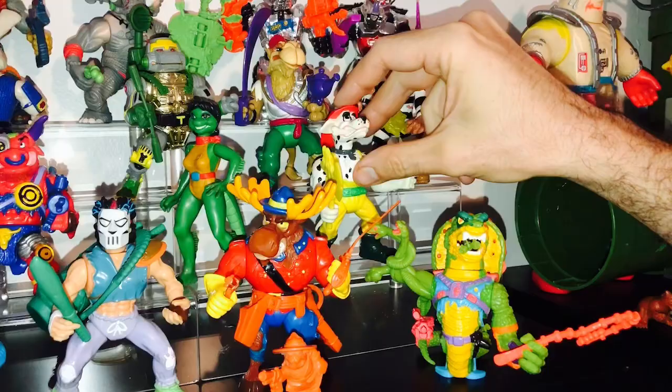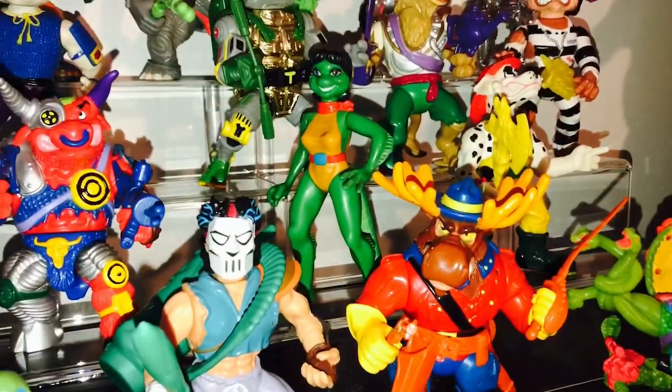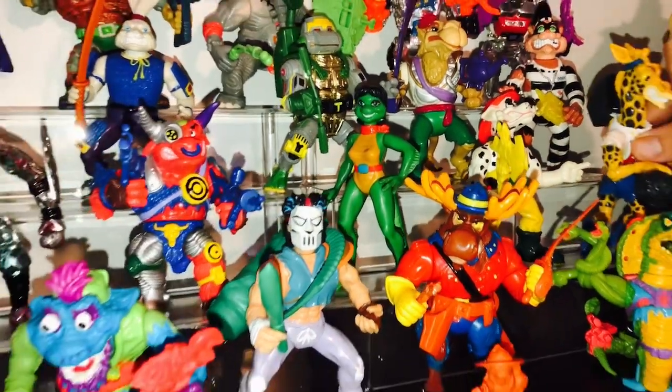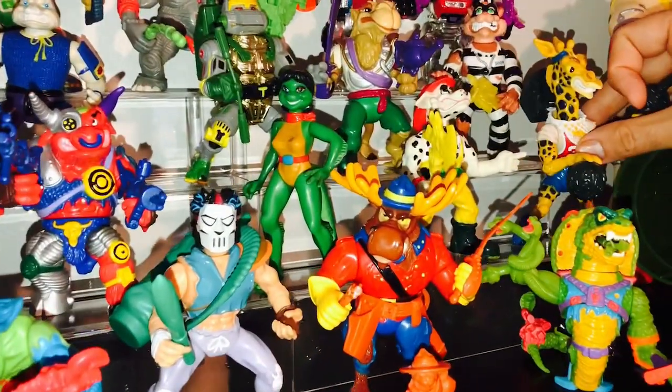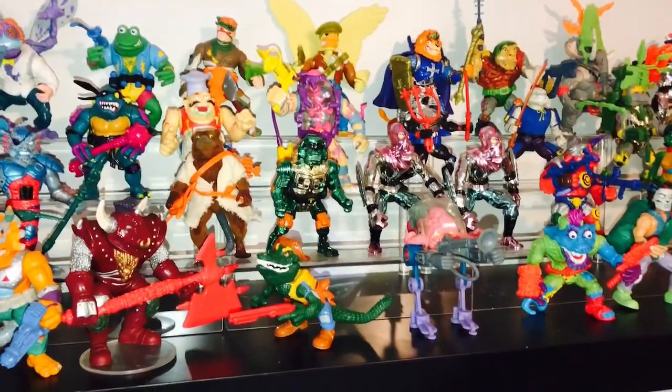Mona Lisa the lizard lady is probably like a $75 figure as of now. It's kind of like April O'Neil — nobody wanted her because she's a chick. So in reality, she may be more limited than Scratch and Hot Spot.